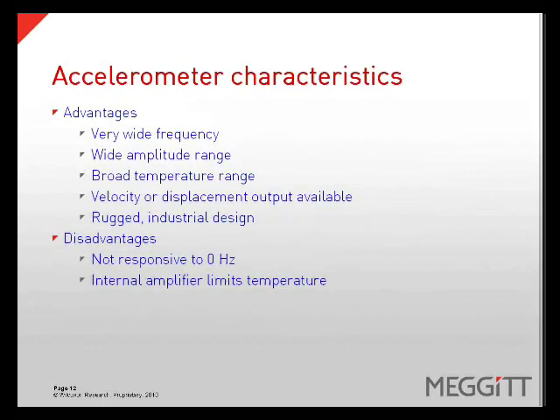Accelerometers have both their advantages and disadvantages. The advantages of accelerometers are a very wide frequency range, wide amplitude range, broad temperature range, velocity or displacement outputs are available, and they are rugged with an industrial design. Disadvantages include they are not completely responsive to zero hertz, and the internal amplifier limits the temperature.